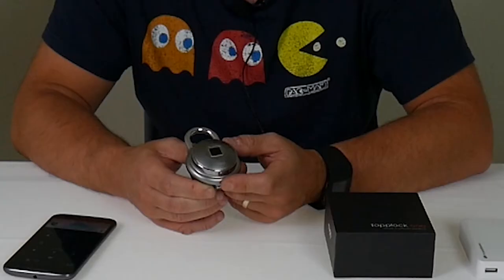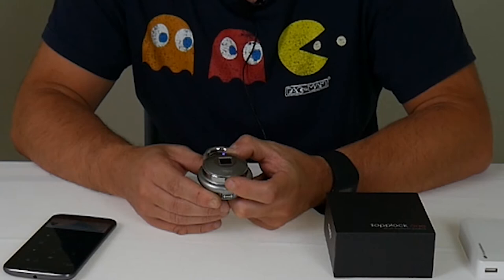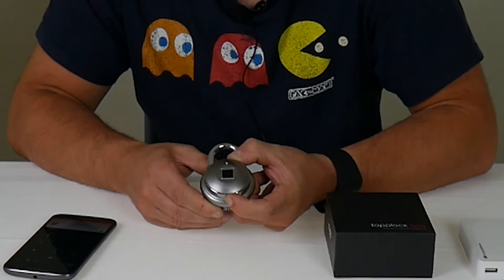Then you enter the code: dot, dot, dot, dash, dot, dot, dot. And there we go — as if by magic, it opened with Morse code.